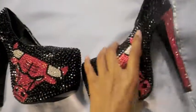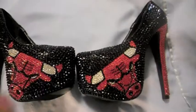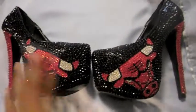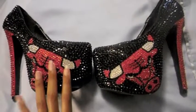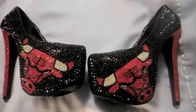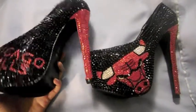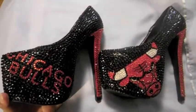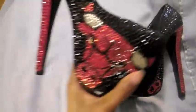So these are the board shoes. We don't just do Bulls — we do all of the NBA teams, all the NFL teams. I have Chicago Bears heels, I've done Miami Heat heels, I've done all types of stuff. So whatever you guys want, we can do. They're all custom made by hand by me.